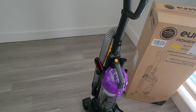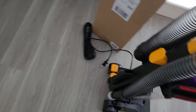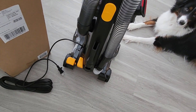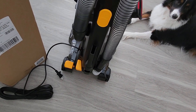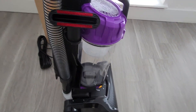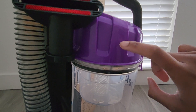It has the upholstery tool, the brush, and the crevice tool. The cord you have to loop — you can't roll it back into the vacuum, but that's fine. It has a replacement filter, like a HEPA filter I think, on the inside. I'm just not sure if it's called HEPA, but it's in there.